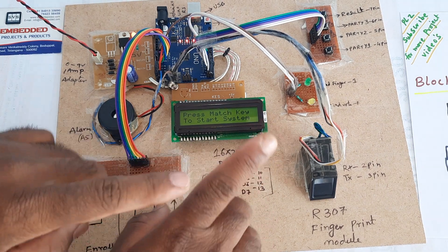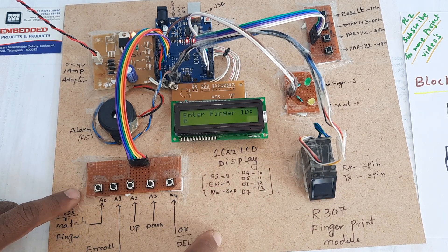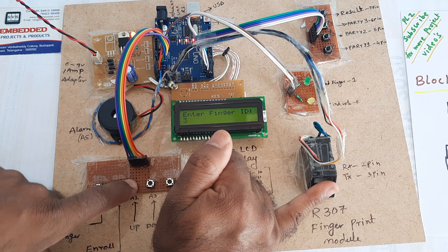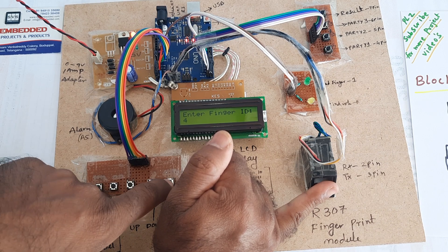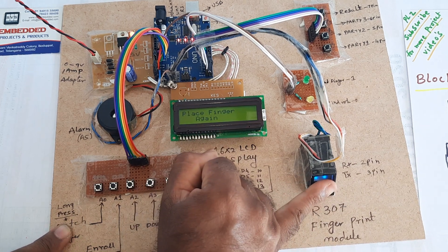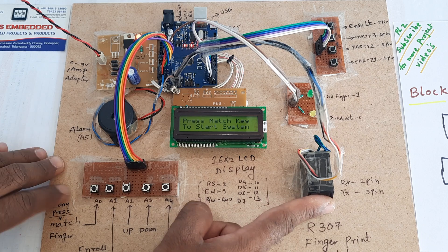Voting completed. If you want to vote again — sorry, go for this one. Wrongly pressed the enroll button. Image taken for fourth finger.